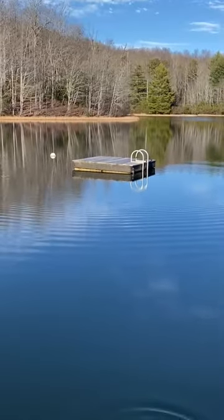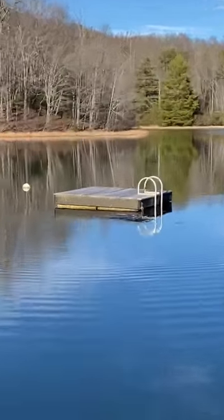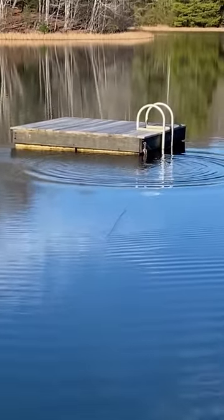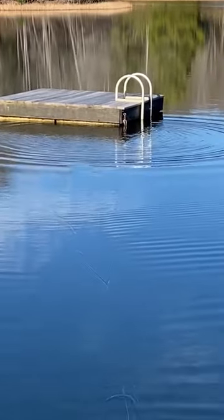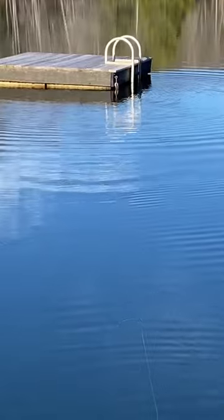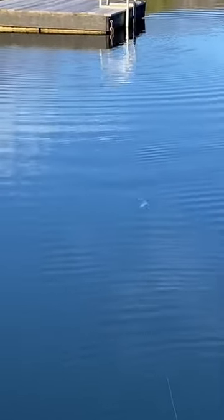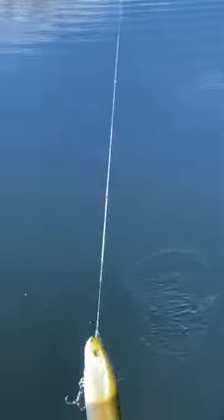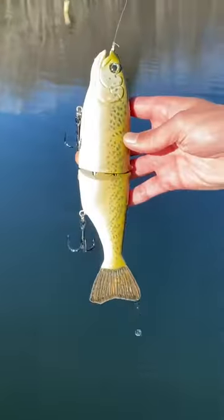My last retrieve will be kind of a straight retrieve mixed with a couple of bumps out to the side. So a lot of times if I'm covering water — straight retrieve, hit it and get it out, straight retrieve, hit it. That will really help with the followers. Once again, the Hoog trout.